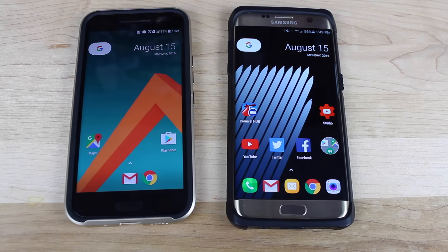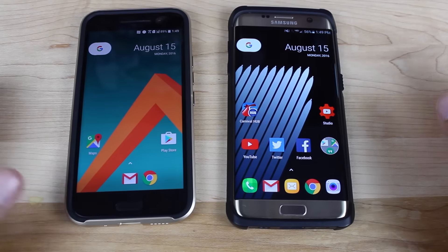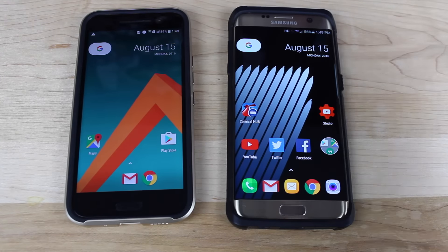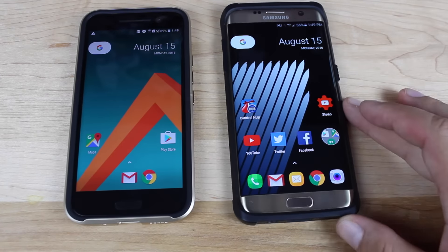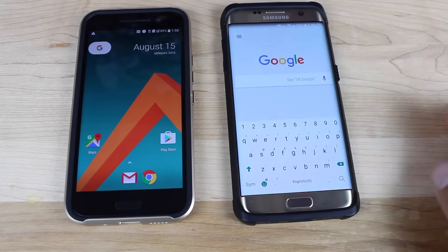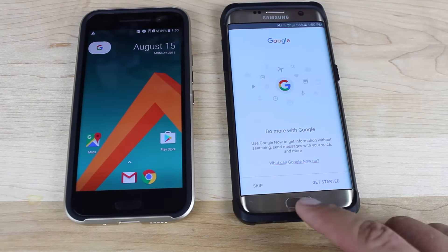So here we have the Nexus launcher, and you're going to notice a few differences right off the bat. First of all, that static Google search bar is no longer present. Instead, you're greeted with the Google search button. So in order to launch Google Now on this version of the Nexus launcher, you would hit the search button and then hit the G again — that's going to launch Google Now.